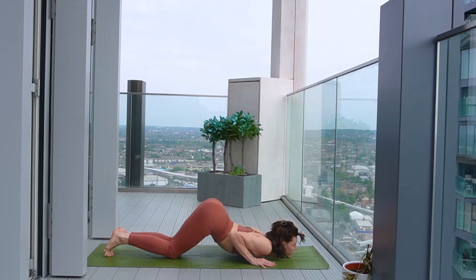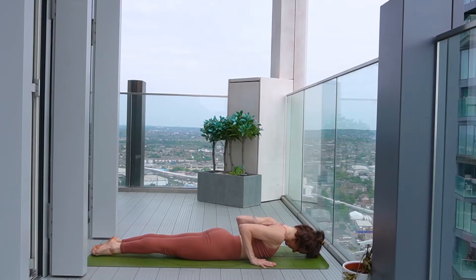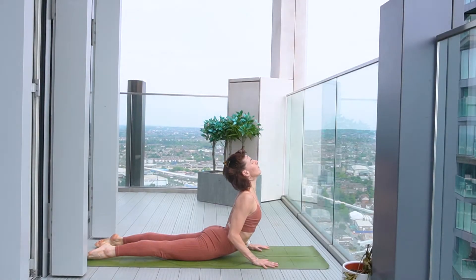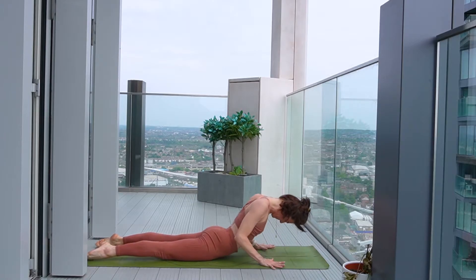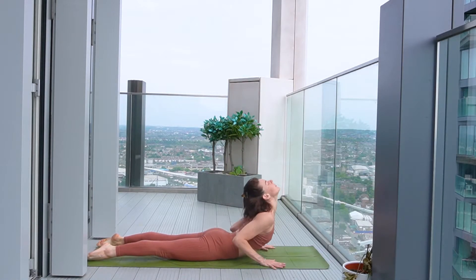Elbows hug in tight. And then start to swim the body through, shoulders travelling away from the ears. You can open the feet a little bit. As you take an inhale now, start to rise the body up, head comes last to cobra pose. Exhale to wave it down. And again, inhale to rise up, shoulders released. And then exhale, wave it down.